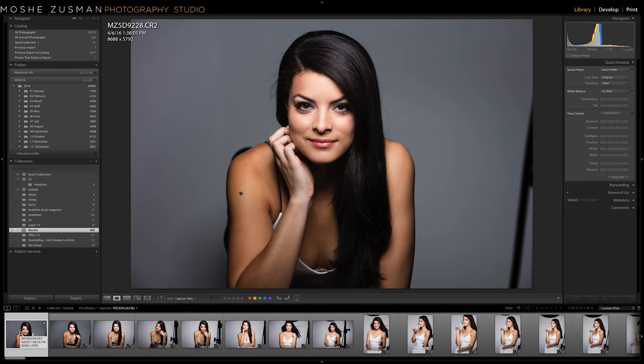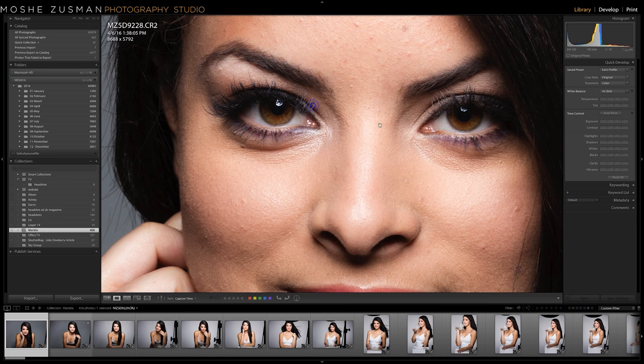The first thing I do while everybody's getting ready and hair and makeup is almost done is start setting up my lighting. I use a clamshell for this setup — I typically do that for fashion, pageants, and glamour. You can tell a lot from the catch light; that's an old trick. You can see a beauty dish with no grid, just 45 degrees over the camera, in the catch light.